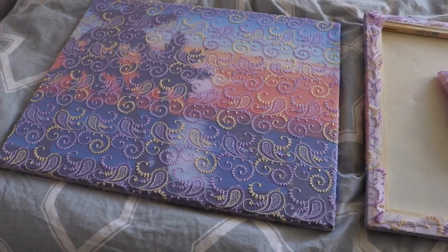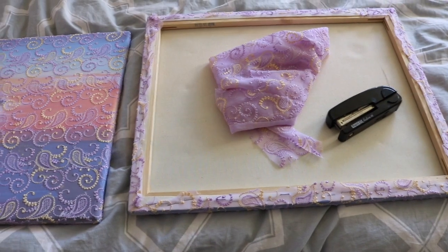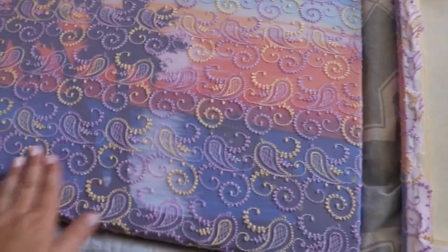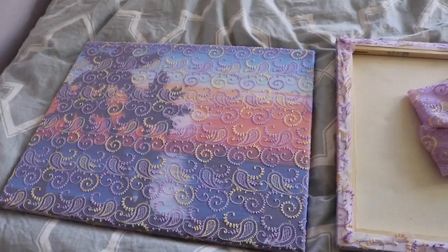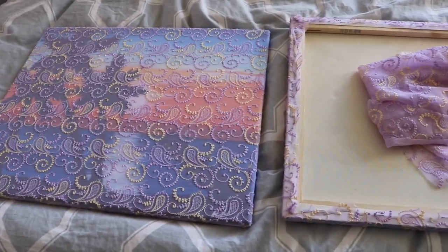I'm just using a regular semi-gloss paint that I got at Home Depot — you can use whatever you want. Don't use spray paint because you need a brush and you want it to soak in. The whole purpose of using this lacy fabric is to add a nice texture but still keep a plain background. I'll go paint them and show you what they look like afterwards.